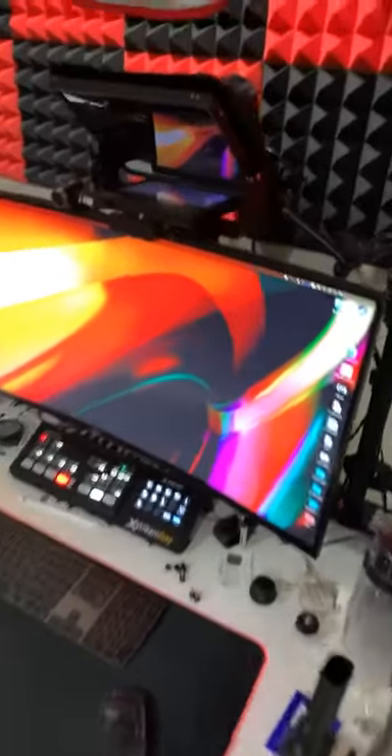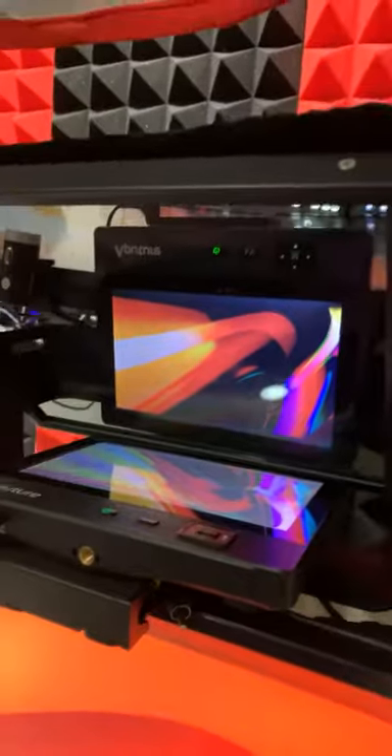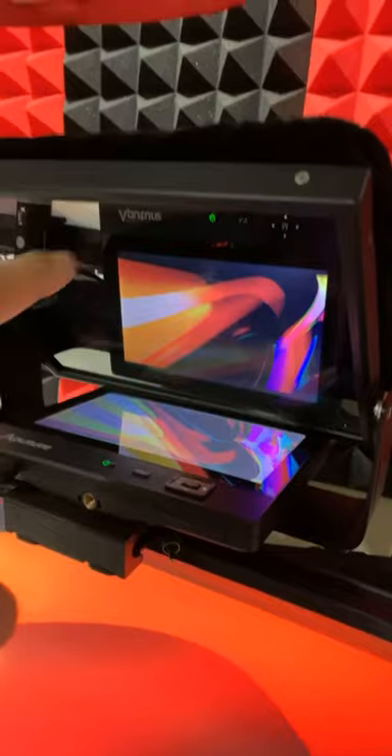What's up guys, here's the new upgrade that I've added to the system. I'm cloning my desktop to my monitor up here, so whatever I'm seeing on the monitor I can see directly in here and also look directly into the camera lens — if you notice, there's a camera back there.